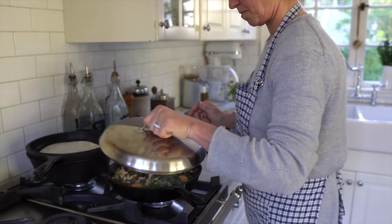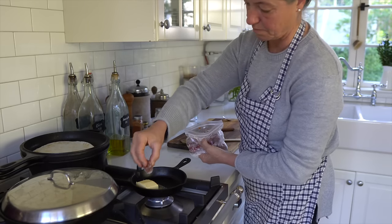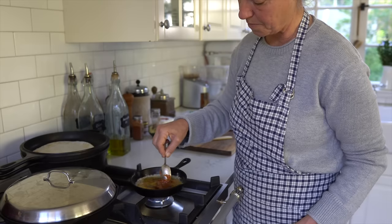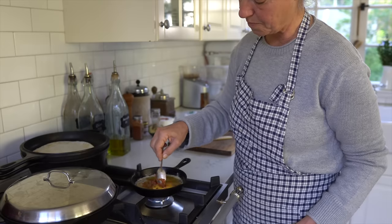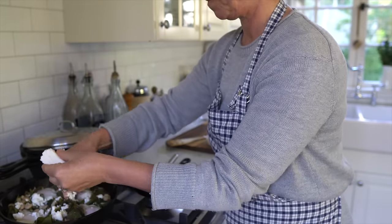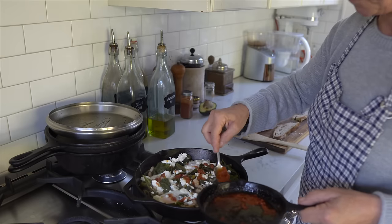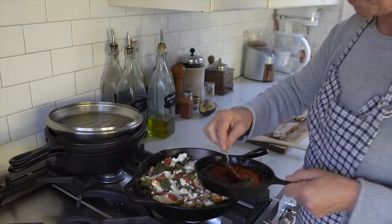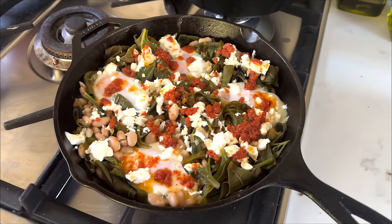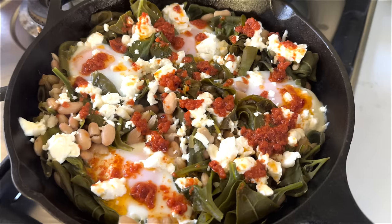I'll put a lid on because I want the eggs to set — you can cook them a little bit more or less depending on your preference. In a separate small cast iron skillet I'm melting butter with tomato paste that I kept in the freezer. I'm adding crumbled feta cheese on top of the green shakshuka, and then I sprinkle the tomato butter over the shakshuka. And here it is. Thank you so much for watching and I will look forward to seeing you in the next video.